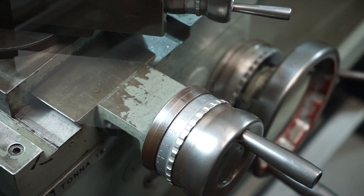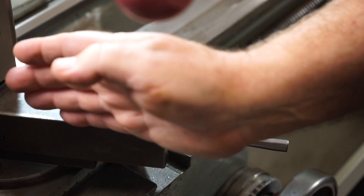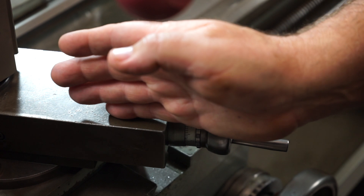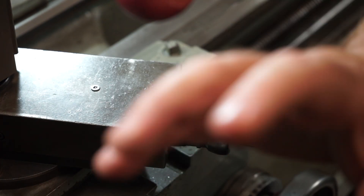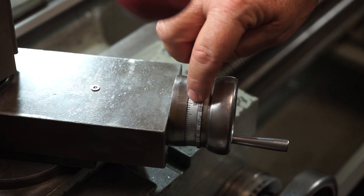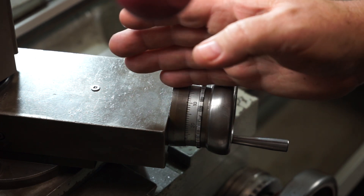I'll move you over to the compound feed now. You'll notice I set my compound feed up to the 60 degree angle — some people set it to 59, that's fine, I set it on 60. I've got this also set on zero. When I'm feeding in today I'll be feeding with the compound wheel handle. The compound dial is set to zero — that's an imperial dial. Now I've got to work out the corrected angle for doing this.